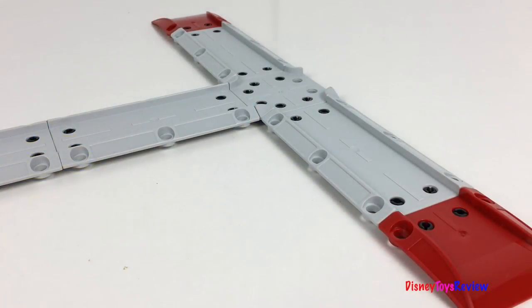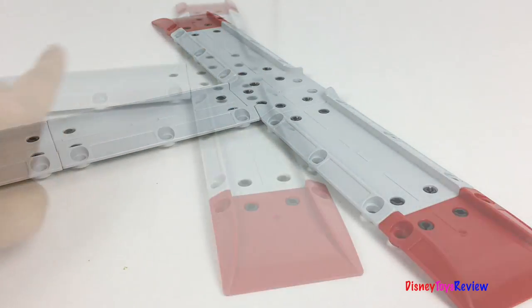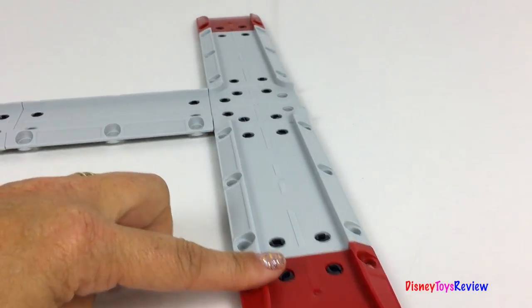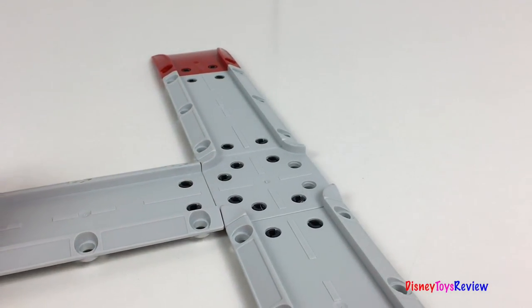You can create different tracks using the same pieces. We can make the track go straight. We can make just a right turn. We can make just a left turn. Super fun!